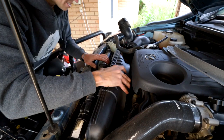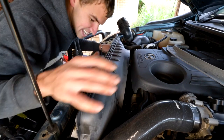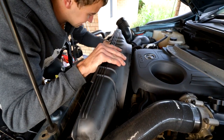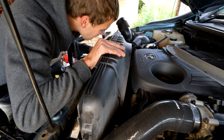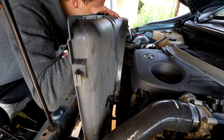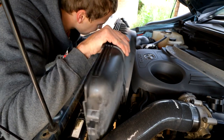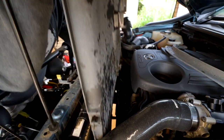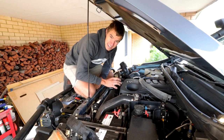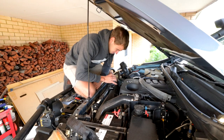Remember guys, always be careful not to damage your fins because that's obviously what keeps the engine cool — the more bent fins you have the less efficient your radiator is. Okay, I'm pretty sure the radiator is ready to come out. It's all free so after a little bit of wriggling we should be able to get it out.